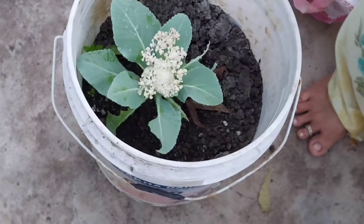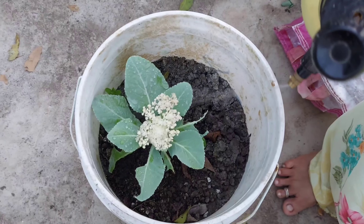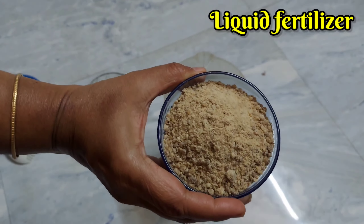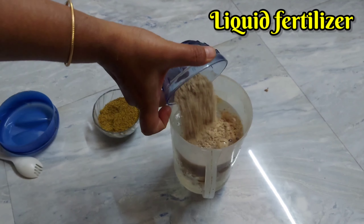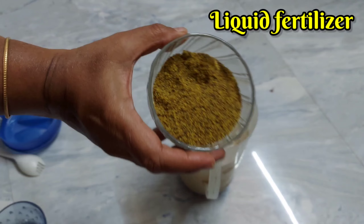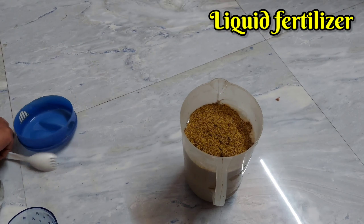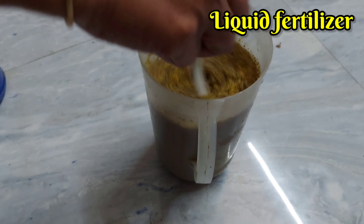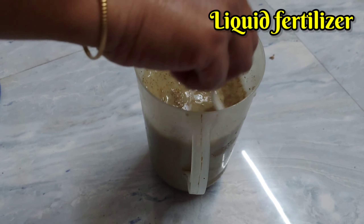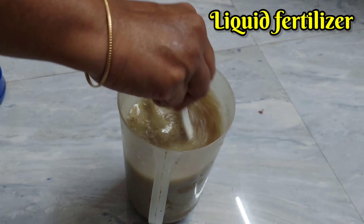I will tell you that this is an organic pesticide. I am going to make this garlic paste. Now I am going to make a nice fat laser. I am going to use a half cup of water. I will mix this for 4 days.